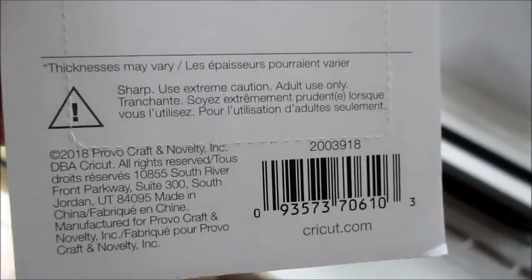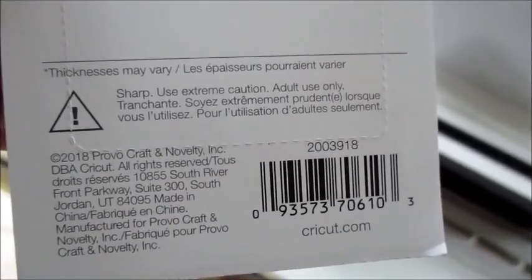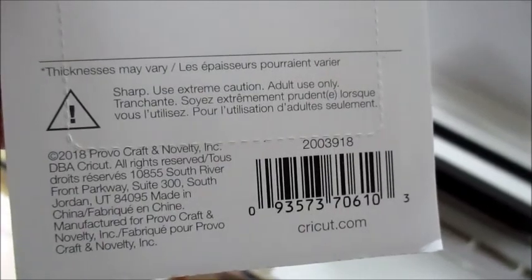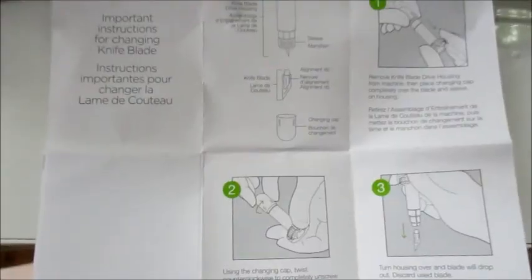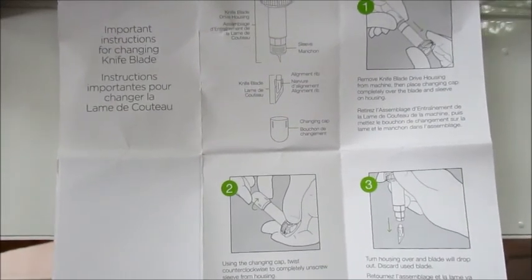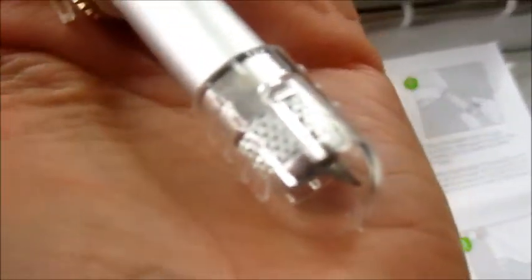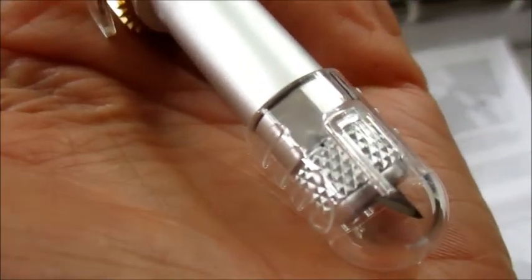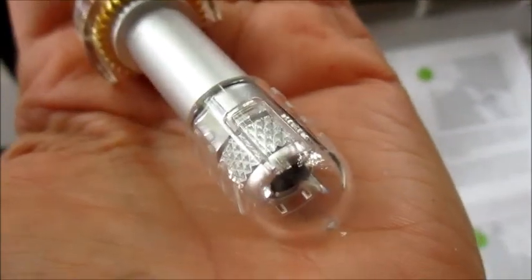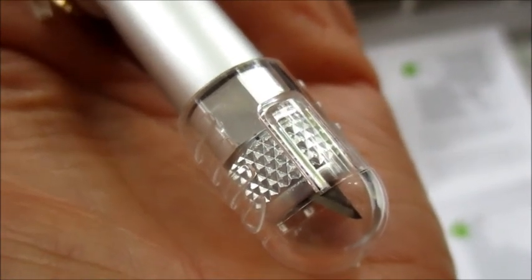As we open the package, please be careful — this is a very sharp blade, adult use only. As you open it, there is a fold-out instruction booklet. You don't have to worry about getting cut unless this has fallen off — can you see this little bubble on here? It's protecting your hand from the blade. Once you start pulling that off, you need to be very careful.